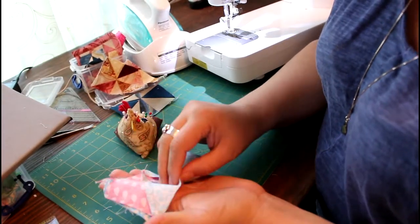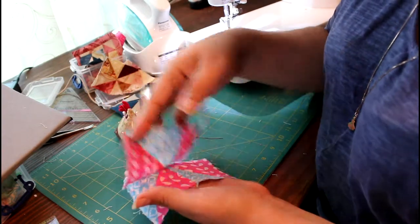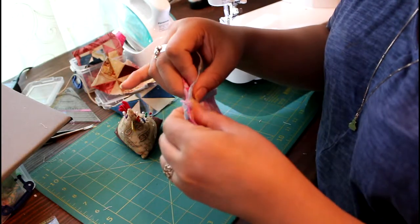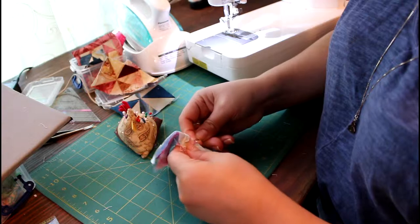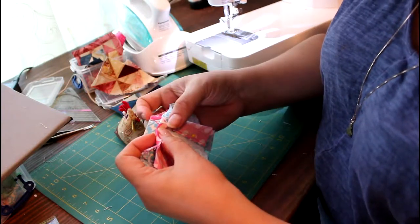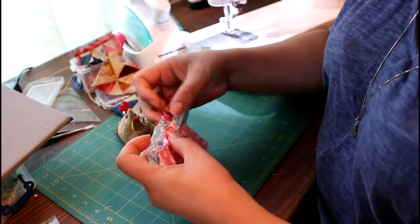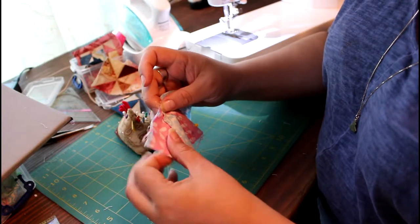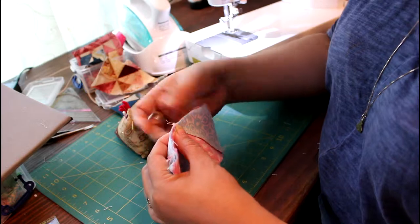I have my pieces already ironed and I'm going to go ahead and roll it over, making sure that my seam lines make a straight line. I go ahead and pin it, roll it over, and try to make sure that the top of this little triangle area and this triangle are right on top of each other, so that when I'm sewing I don't miss the point on the back fabric.